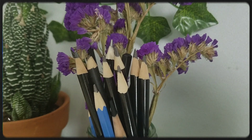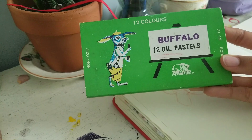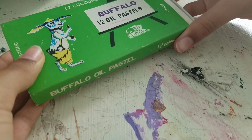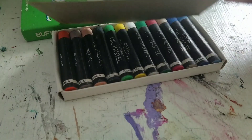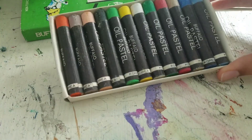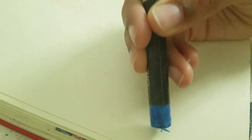Hey friends, welcome back to another video! Today I wanted to test out some oil pastels — I found a little box at the thrift store and they're super vintage and antique looking. I thought they were so cute and I wanted to try them out. I've actually never tried pastels before. I know a lot of people say they have a really gross texture, but they look so fun.